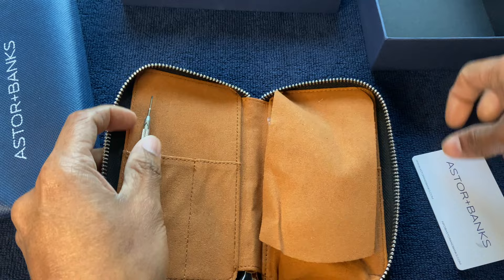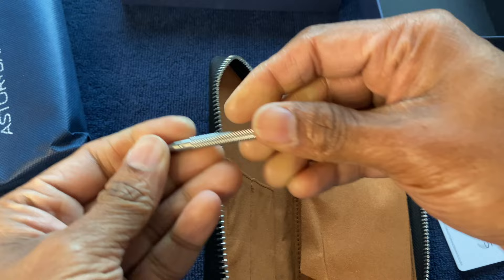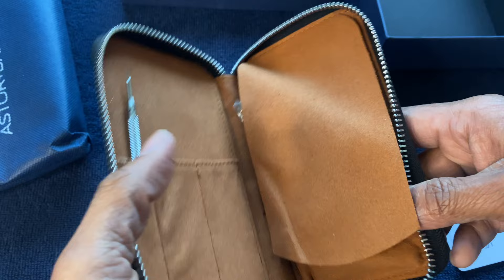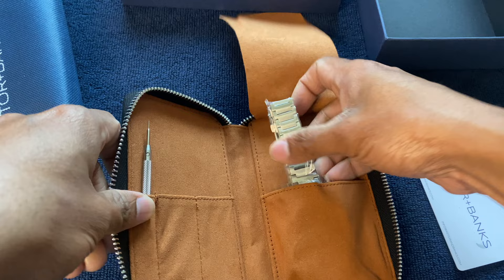There's a warranty card, and it's nice of them to include a tool as well for sizing the bracelet. It's nicely finished, and you can actually use this to travel — it seems like a practical way to ship the watch.